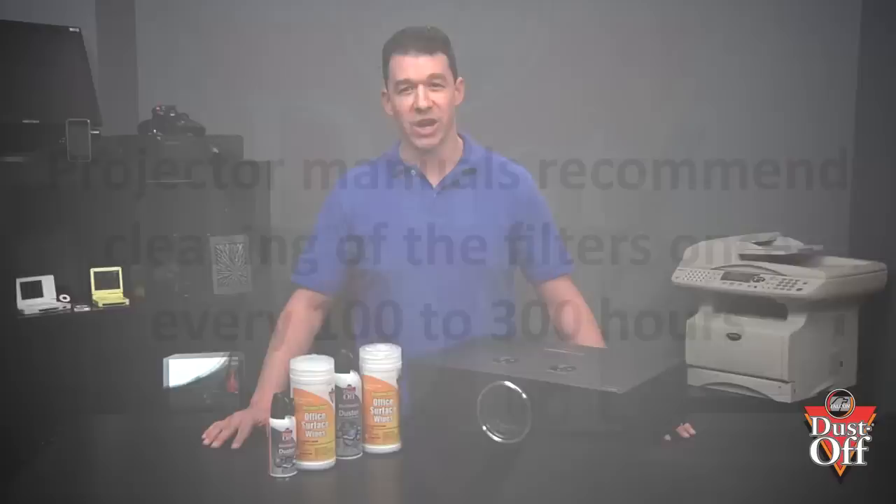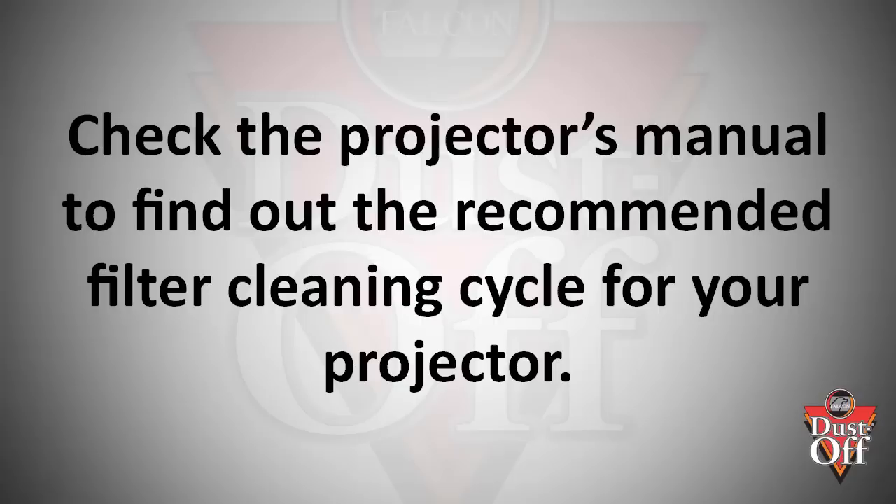Generally, projector manuals recommend that cleaning the filters once every 100 to 300 hours is usually acceptable. But you should check your projector's manual to find out what the recommended filter cleaning cycle specific to your projector is. Remember that you should also clean and replace your filters whenever you notice an excessive buildup of dust.